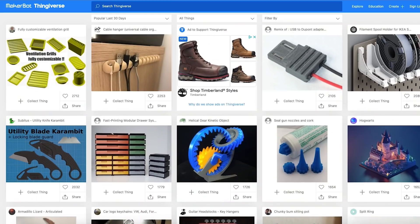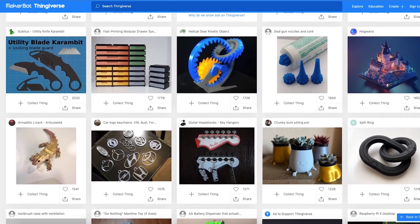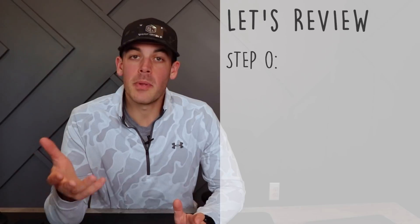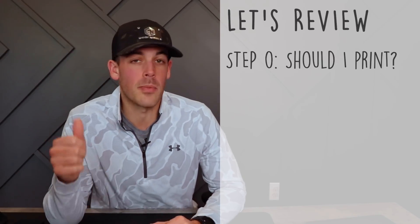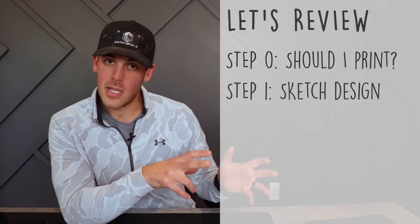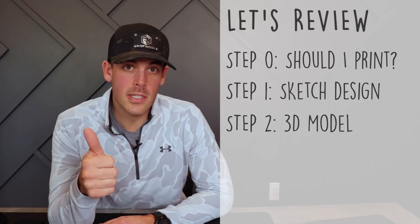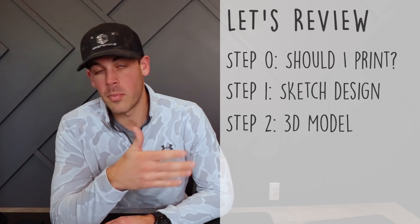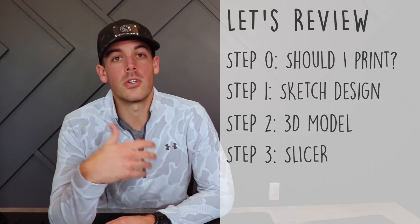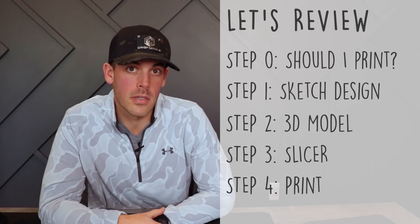If you're just getting started with 3D printing, you can circumvent the whole 3D model thing by downloading existing models from a place like Thingiverse — a free website where people upload models they've made, most designed specifically for 3D printing. This lets you spend that time getting to know your machine and learning the printing process. In summary: step zero is asking should I even print this — does it make sense from a size and material standpoint? Step one is a physical sketch. Step two is the 3D model with unit testing if you're unsure about fit. Step three is slicing the part in your slicer software, and step four is printing the final part.